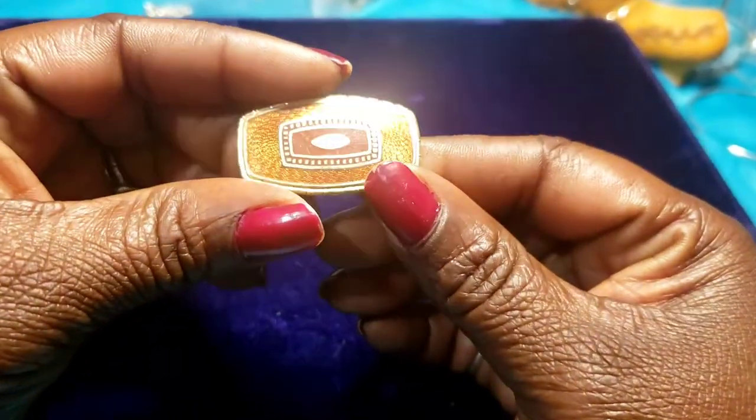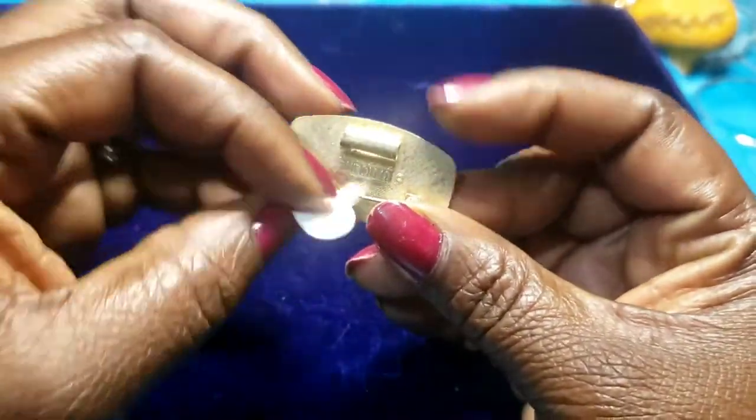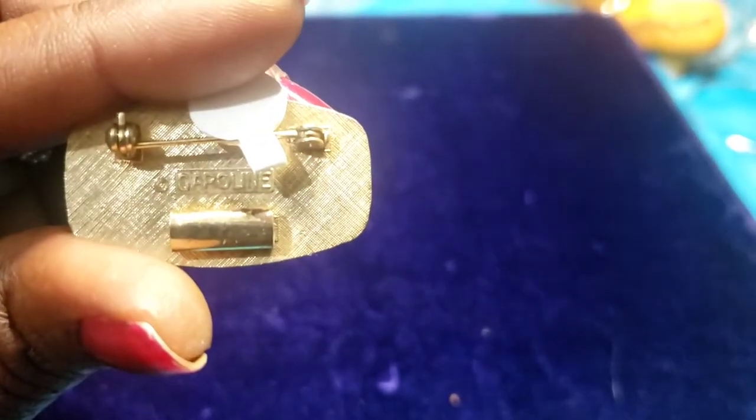Then we have another brooch — there's a two-dollar price tag on there. What does that say? Oh, that says Carolina — or Caroline, something like that.